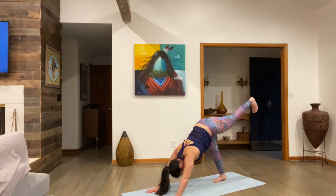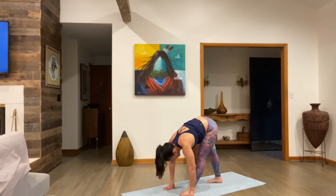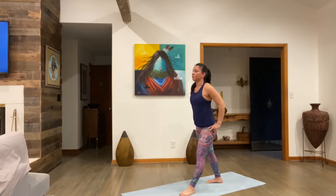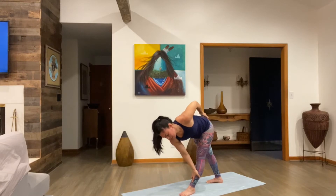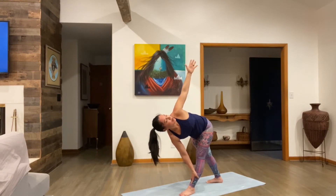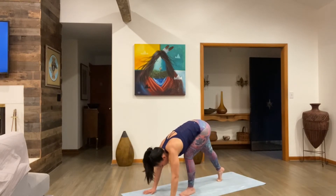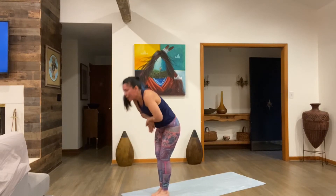Inhale, bring the left leg up — leg straight, foot flexed. Now stack the hips, point the toe. Try to keep the shoulders level here. Bring your hips back to level, left foot underneath the heart. Back foot spins up 45 degrees, hands to hips, come on up. Inhale, right arm reach up — bring your hand down to the block, mat, foot or shin. Inhale lengthen, then twist. The chest opens towards the left side of the room. Let the two shoulders stack, you can bring the left arm up. Squeeze the upper inner thighs together. Bring your hands back down to the mat, left foot steps back, down dog. Breathe. Lift your hands, walk or float it up. Hands to heart center, round up. Tadasana.